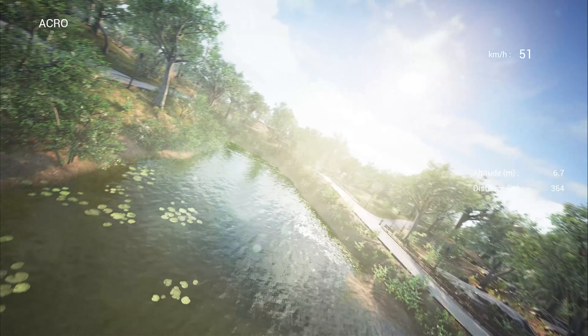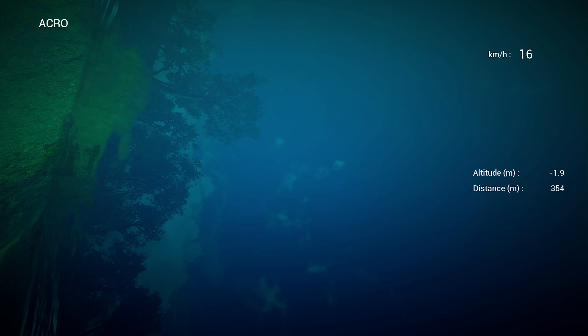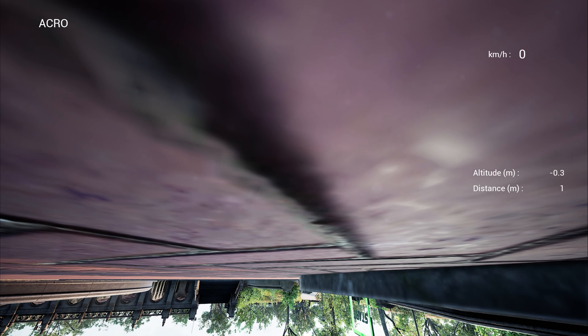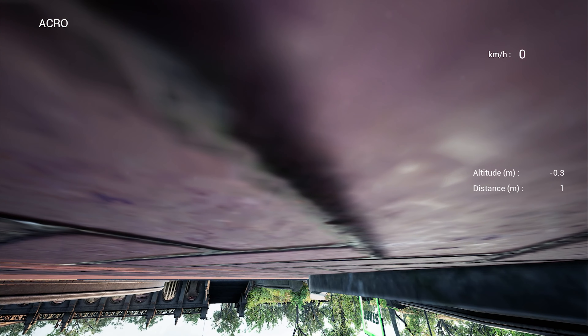What happened there? That was not what happened last time I flew into the water. I lost control — it reset me. Okay so that happens, not so much to be done about that.